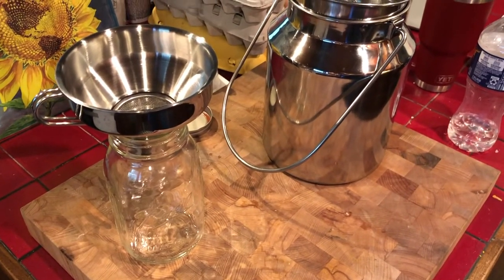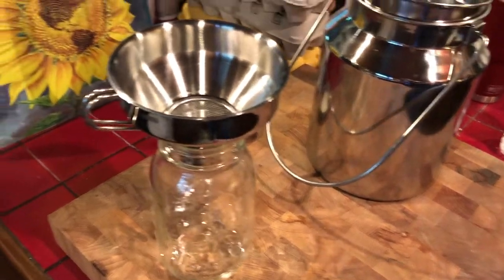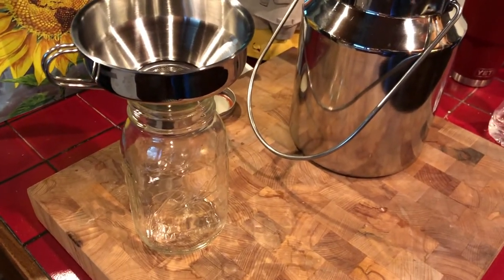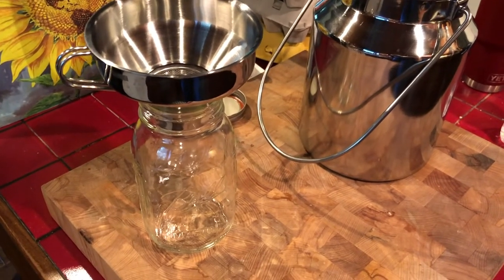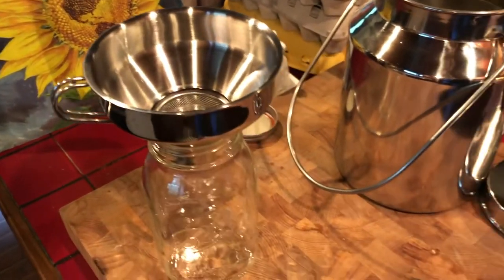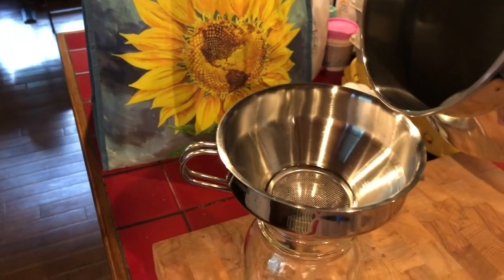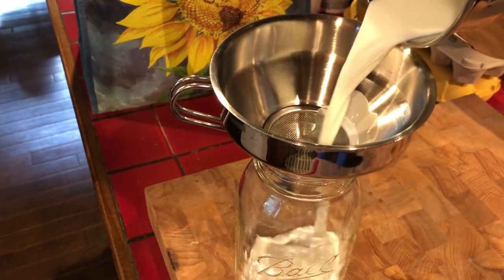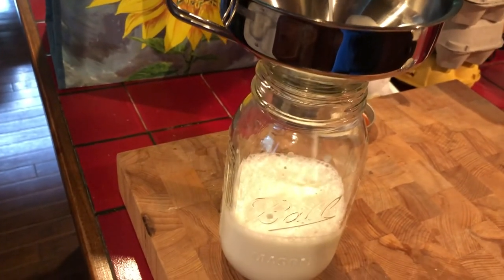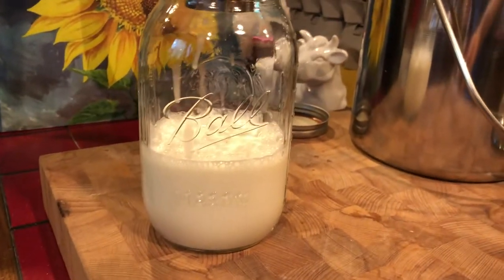Back at the house, it's time to put the milk in our mason jar so it can chill in the freezer for an hour to get down to the appropriate temperature. We use one of the canning funnels with a little metal filter to catch any large particles — hair, hay, whatever might get in there — so there's no weird stuff in our milk. All of our stainless steel milking supplies go into the dishwasher every day to be cleaned and sterilized. We got ripped off today — not even half a quart. Oh well, better than nothing.